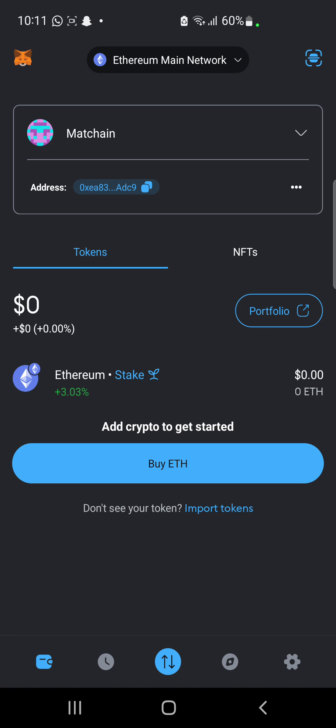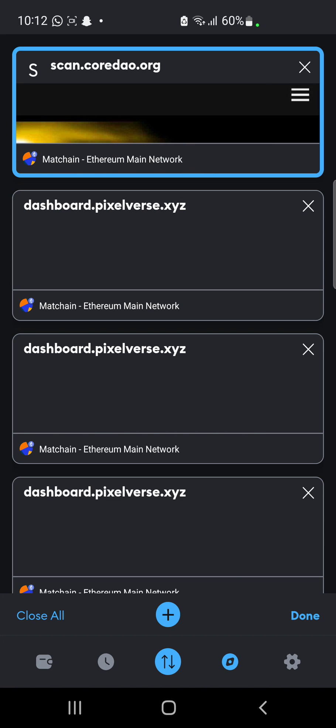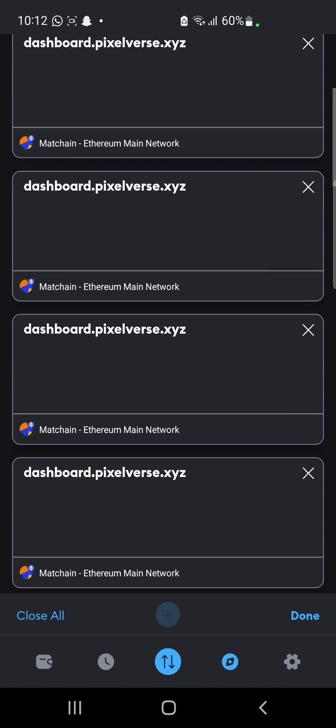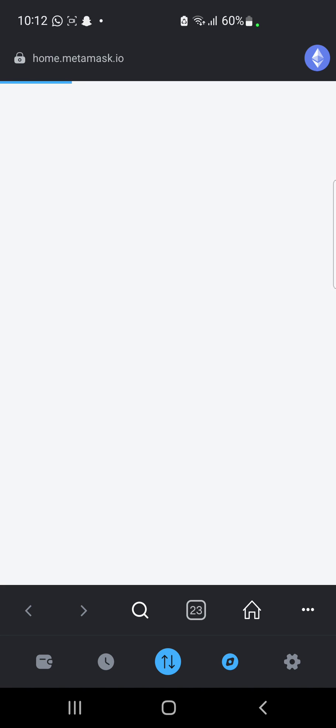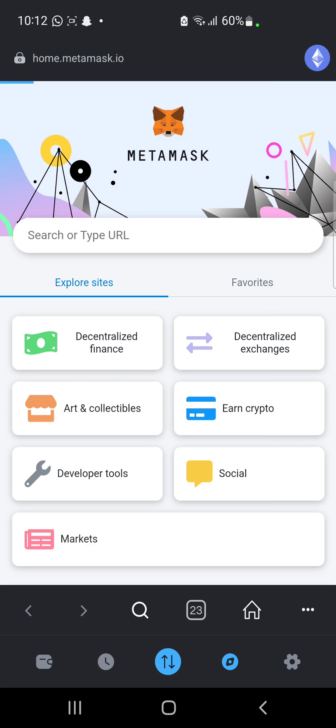Now what we want to do here is click on the browser section — this browser section here — and then we are going to be directed to our browser. The link we copied from our browser we are going to be pasting it here in the search bar. When we paste it we are going to search for it, and then we wait for it to load up.